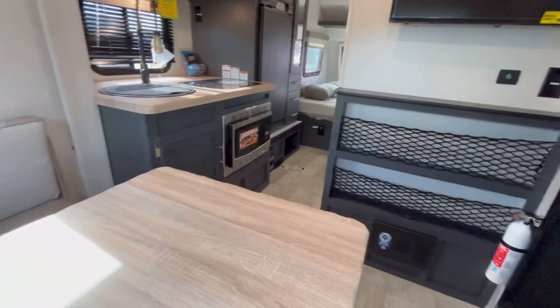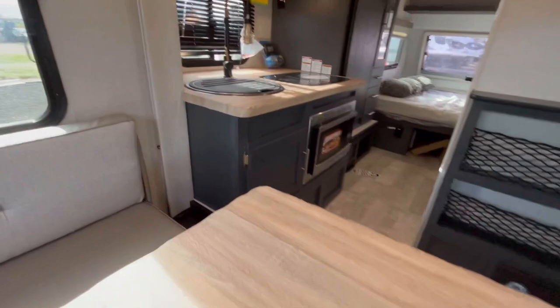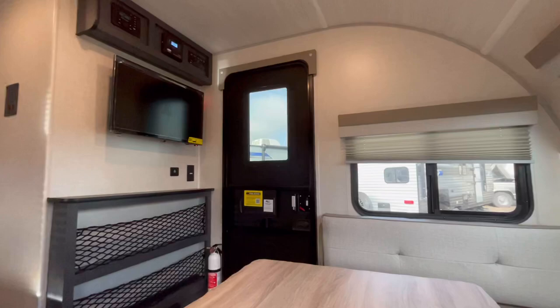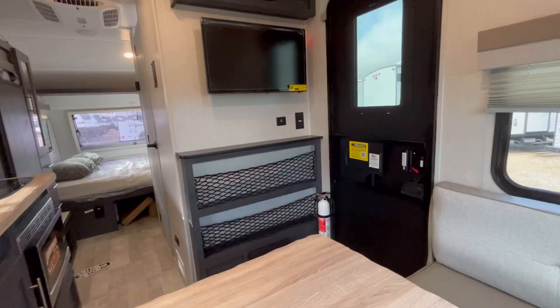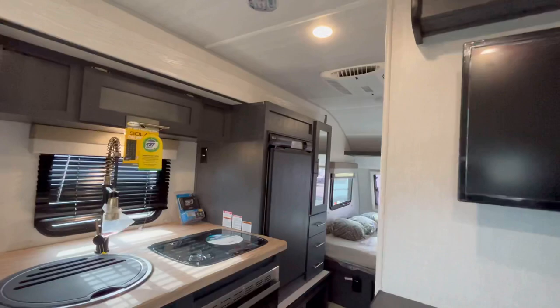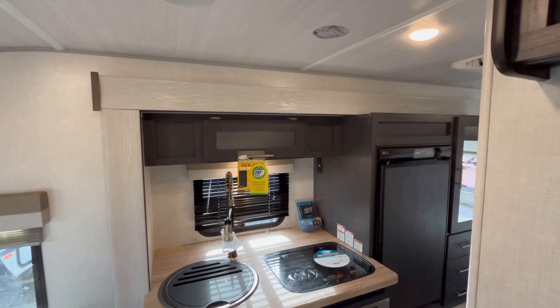This dinette will drop down into a bed, and I'll show you that in a minute. But before I do, I want to show you what the view of the TV is from this other side. If you're sitting there facing your campsite, you do kind of have to turn just a little bit, but if you scoot back into the back corner you have a pretty good view of the TV. I think a lot of people are really going to like that.